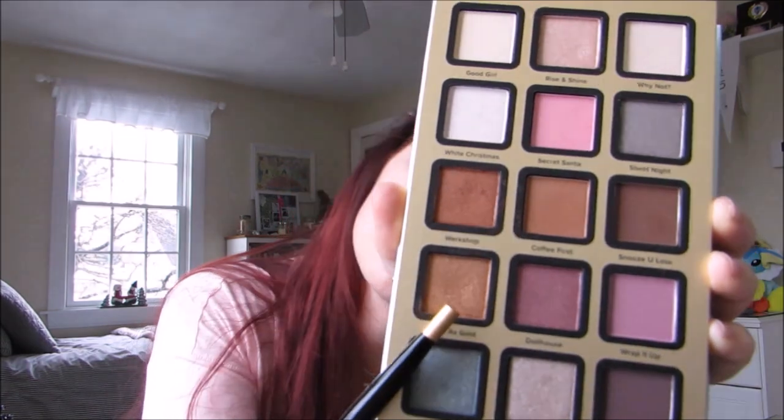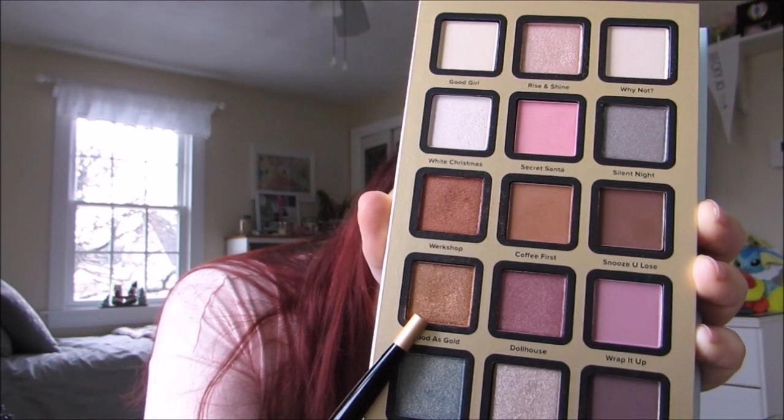Next I'm going to be diving into the shade Workshop, and that's going to go on the lid over that lighter color. There is that all placed on the lid and a little bit underneath the eyes. Now we're moving on to Good as Gold, and that's going to go more towards the inner corner of my eye but still on my lid.